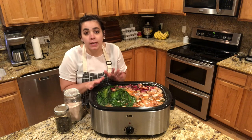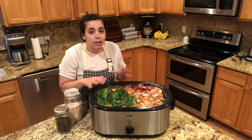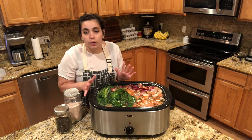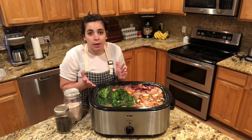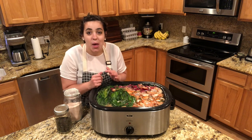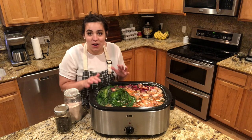We are going to be making our bone broth in this roaster pan — a 22-quart roaster pan; I'll link it down below. I love it because I don't have to use my stove, I don't have to worry about it boiling over, and it's way bigger than a crock pot. Most crock pots are about seven to eight quarts, so I can make a lot of stock at one time. Note to self: have your insert in before you put the water in because it gets very, very heavy.